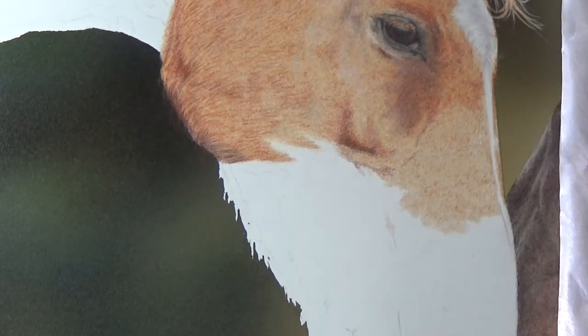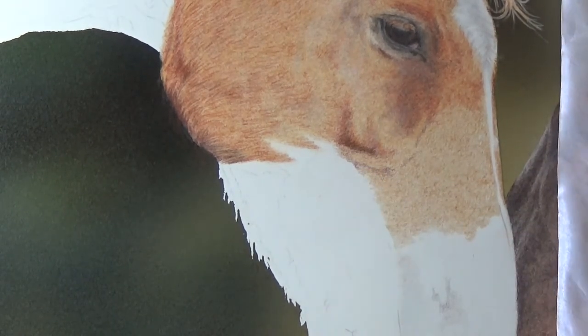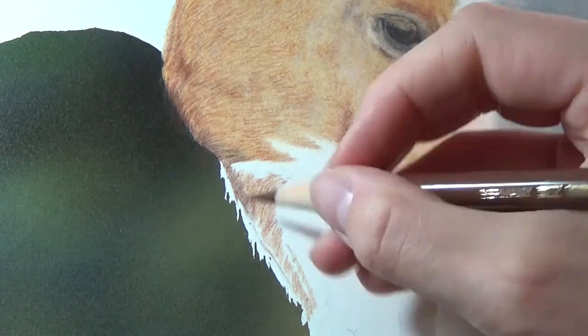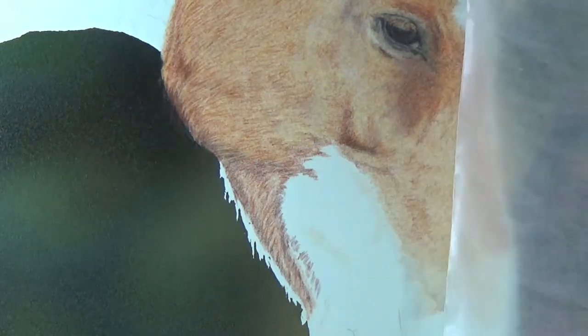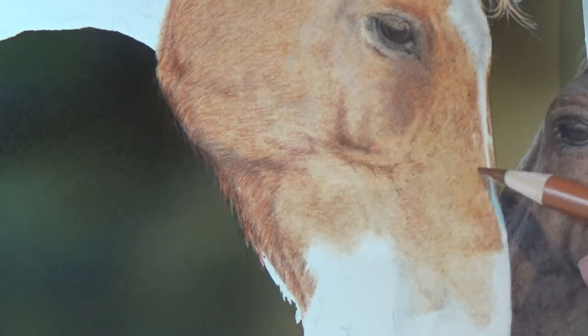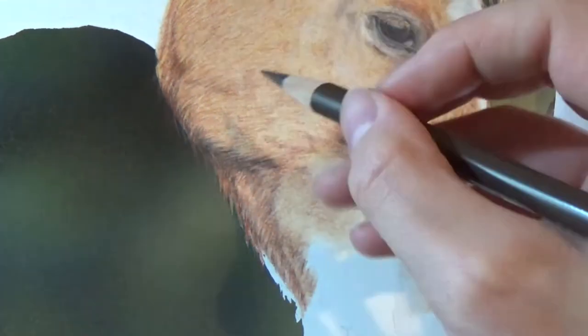As I move down his nose, I'm still paying close attention to my reference photo to make sure I get all the shadows and highlights in the right place. It's important to get these right, as they're caused by the bone structure, veins and muscles on his face, and they'll give my drawing the form and shape it needs. Always make sure you're drawing what you actually see and not what you think you see. For tricky areas, I spend a lot of time just studying my reference before I actually make any new marks.